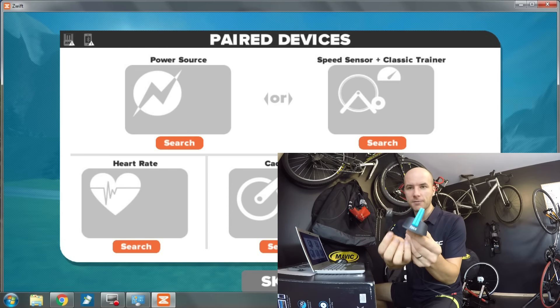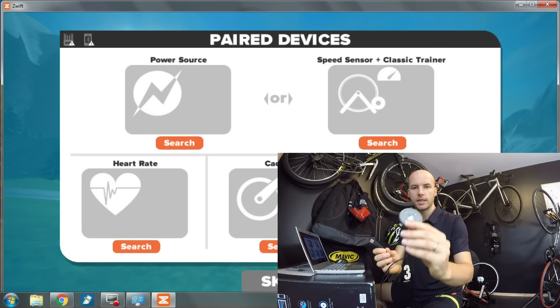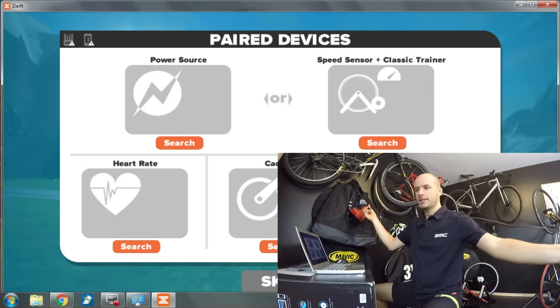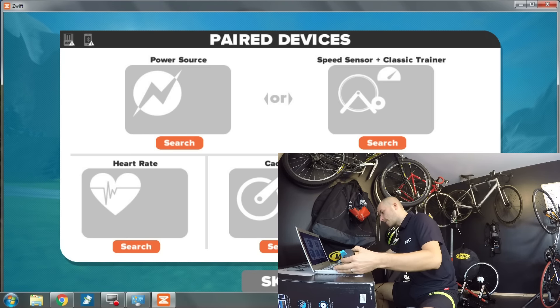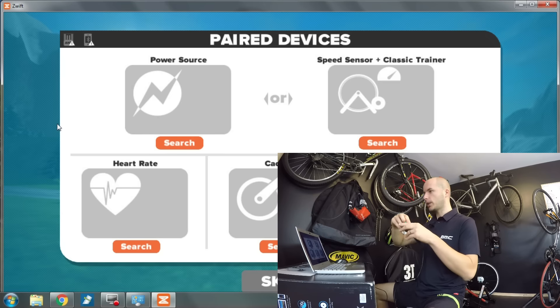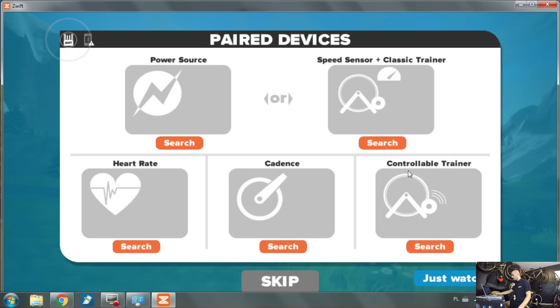Let's start by connecting my ANT+ antenna. This USB connects to my computer and this is the ANT+ antenna. I'm going to connect it to the computer and hop up on my turbo trainer. The ANT USB stick 2 is now available - it's connected.